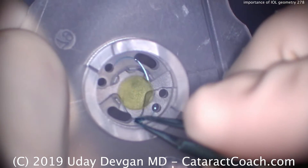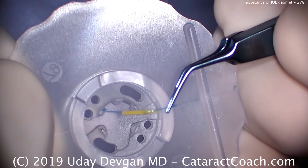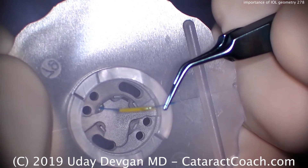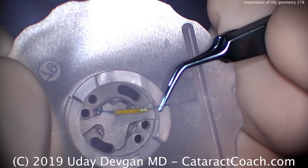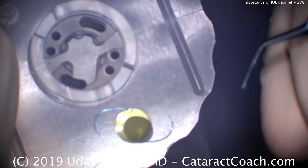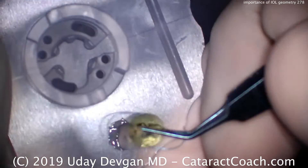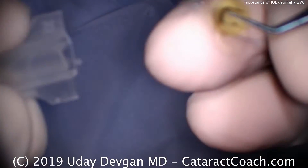What happens is the meniscus design changes some of our important assumptions that are done in IOL calculations. The A constant of this meniscus lens is not the same as the A constant of a very similar lens of the same material and same design but with a biconvex shape. They'll be calculated differently.